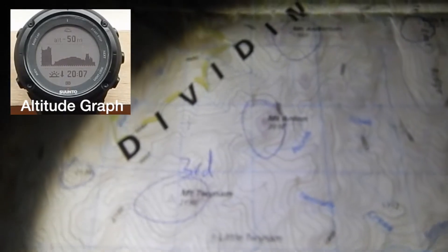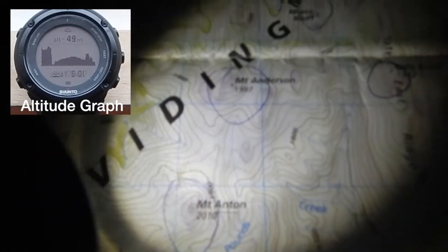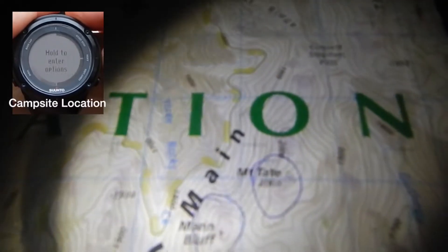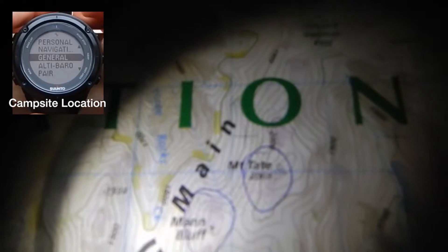Here I have a topography map of the area which I am camped in, and right now I'm camped just here close to that blue circle at Mount Twynum. Tomorrow I want to hike past all these other peaks which I've circled with the blue pen to a mountain called Mount Tate, 2068 metres.